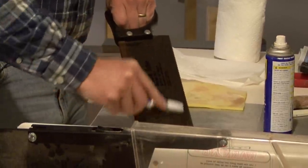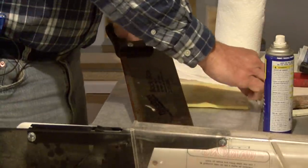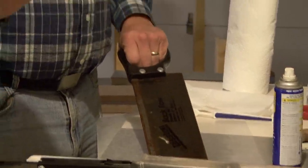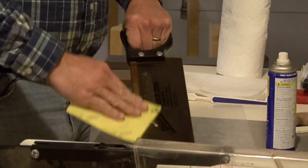Now if it's some rust that's been building up over a period of time, this is a little sanding sponge — fine 320 grit sandpaper. You can also use regular sandpaper.